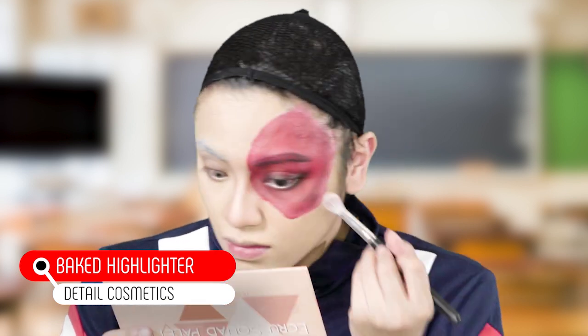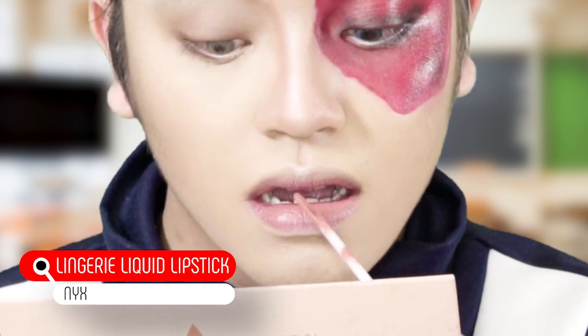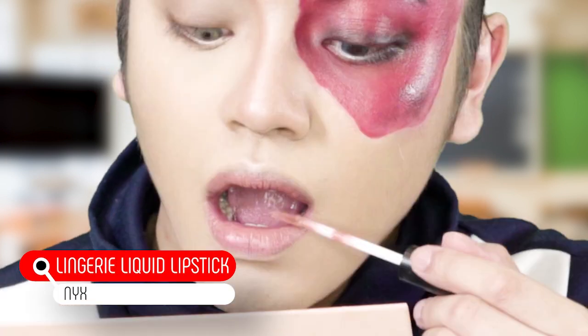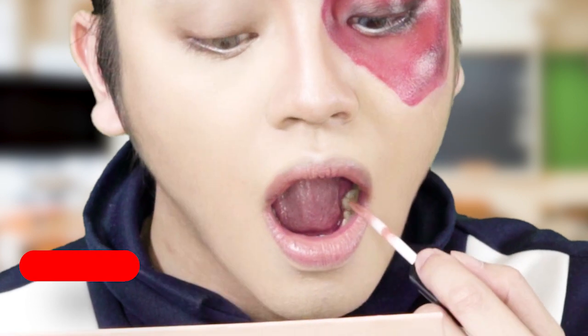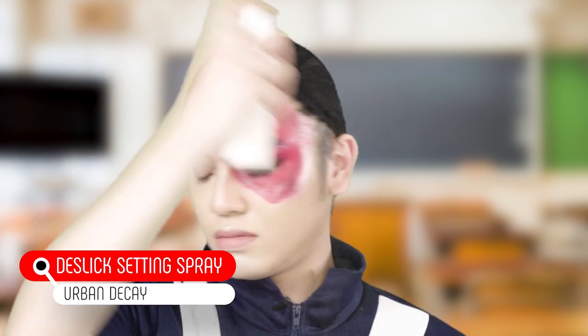Now comes my favorite part — I'm gonna highlight. Next I'm gonna do lips, using NYX Lingerie Liquid Lipstick in the shade Bedtime Flirt. To seal everything off, I'm gonna use the Urban Decay De-Slick Makeup Setting Spray.